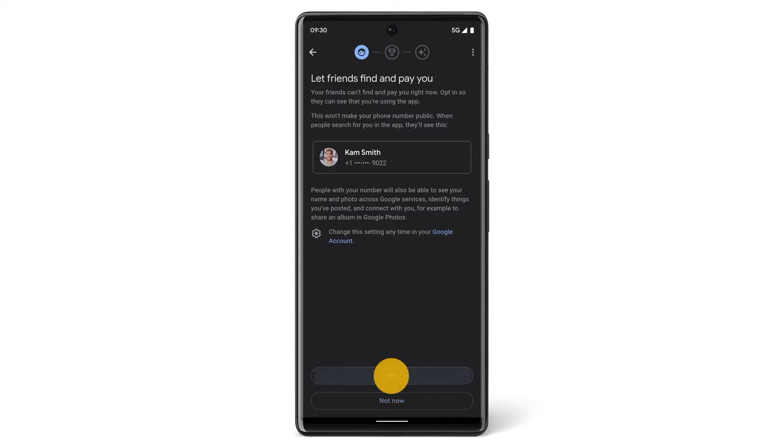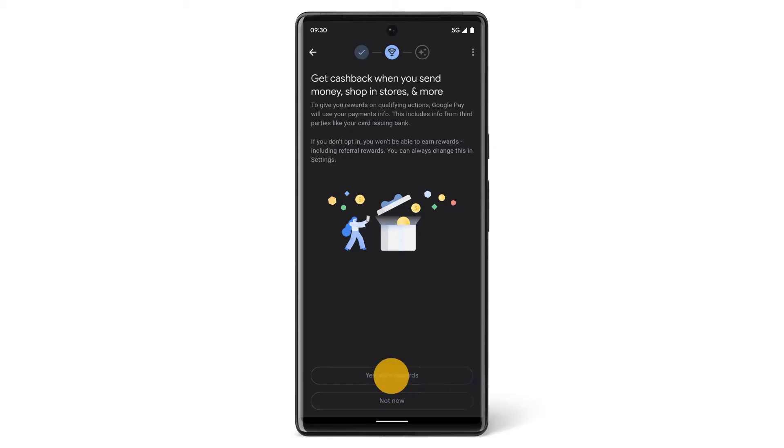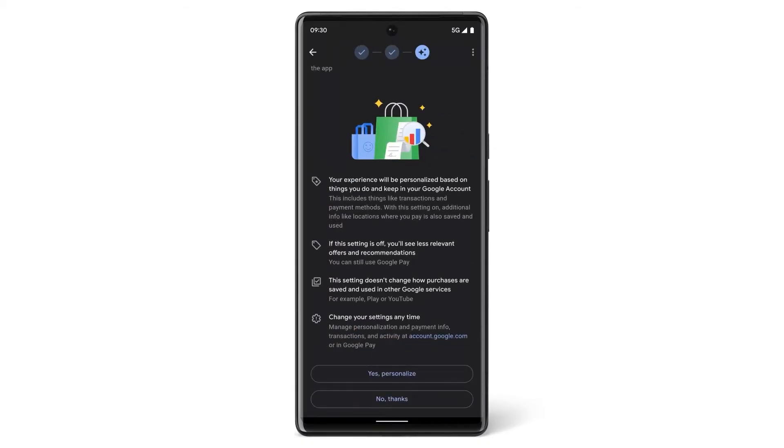You can also choose to earn rewards when you shop with Google Pay, and you can choose to personalize your Google Pay experience.